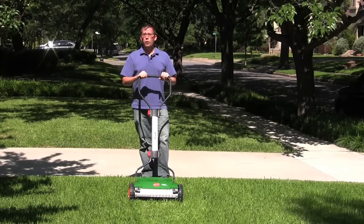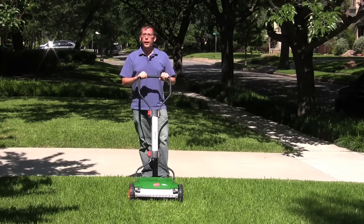The Brill Razor Cut 38 is a German push reel mower, and it's probably the best engineered reel mower that you're going to find anywhere.